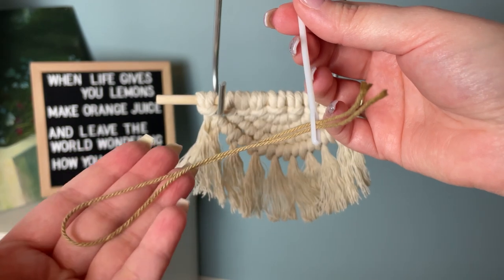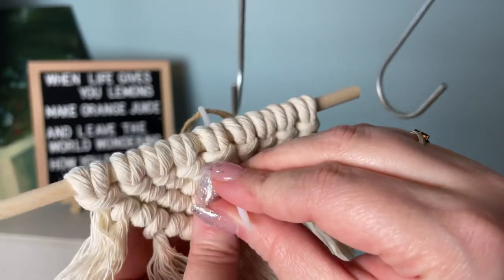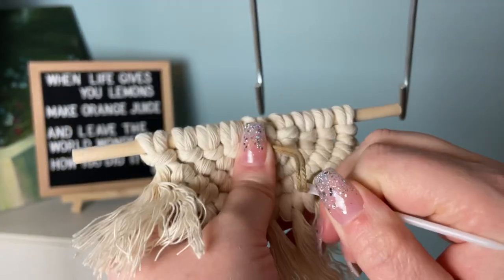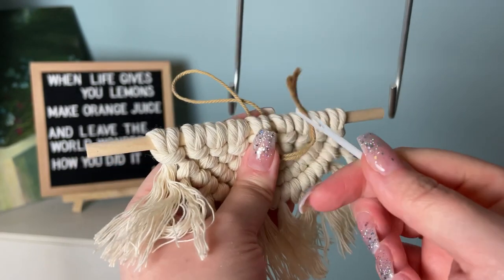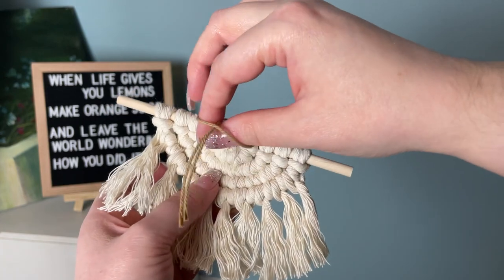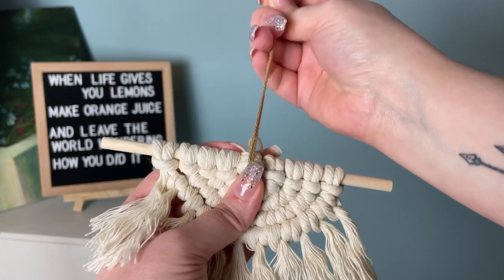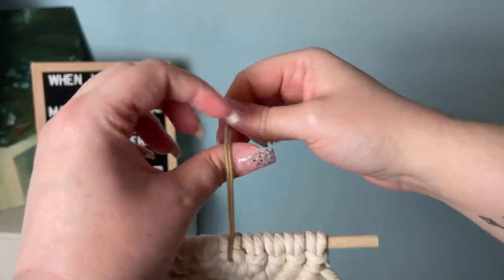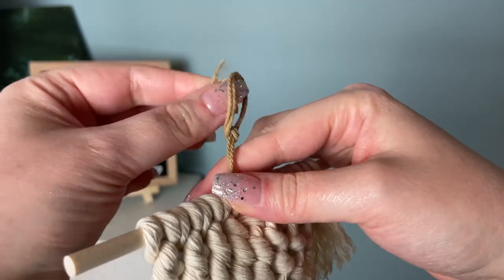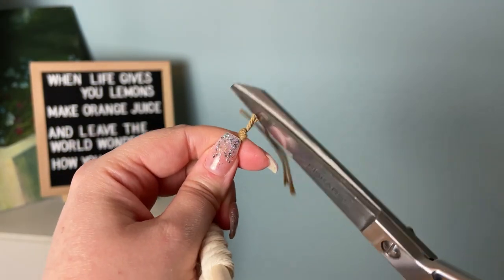The lark's head loop is more commonly used on hoops, but it works well on small wall hangings too. Since my wall hanging is dense, I find it easier to use a tapestry needle. Pull your cord through the center, then pull your tail end through the loop just like you would for a lark's head knot. Make sure it's right in the very center of your work, otherwise it won't be balanced. Finally, tie a regular overhand knot and snip off the excess from the top.